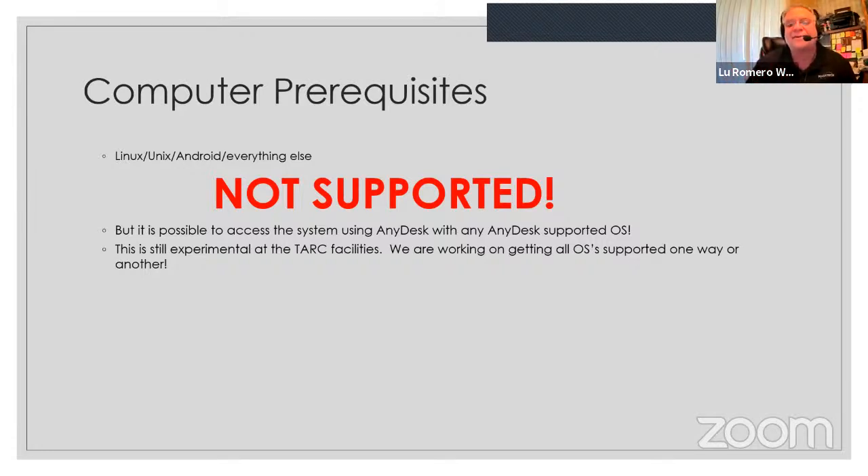I use Lenovo ThinkPad W530s — i7 processors, 16 GB RAM, solid state drive — you can get them for $250, and they were $2,500 machines four years ago. Linux, Unix, Android — none of that is currently supported. However, we're working towards fixing that by remoting into the local client at the station using AnyDesk. Right now we've got it working on CW and FT8, but not on phone, because audio from your microphone to the radio doesn't work quite yet.